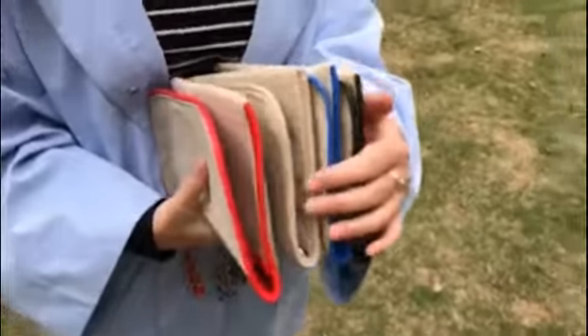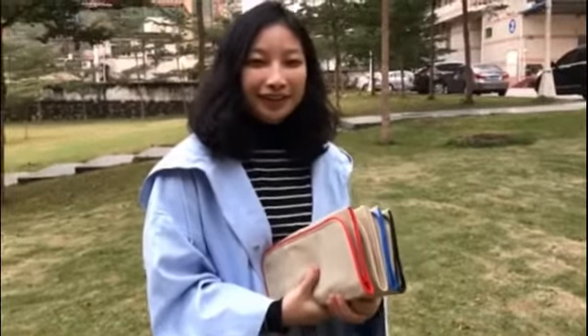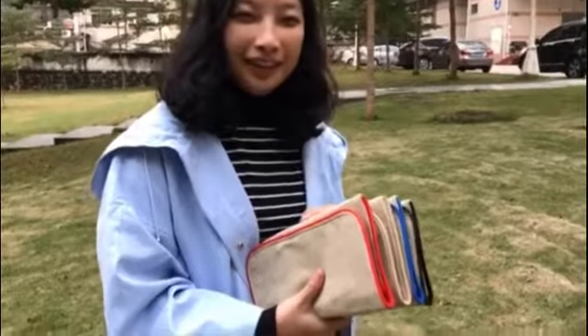Except the four colors in my hand, we also have pink and aqua. All of them are already in stock, so please contact us to get them. Thank you.